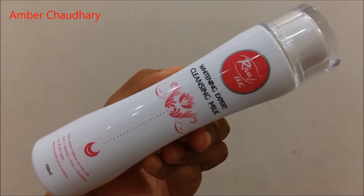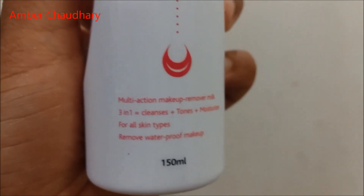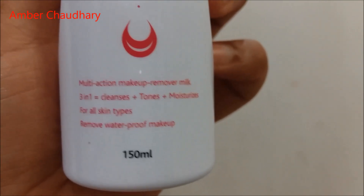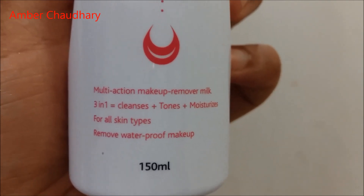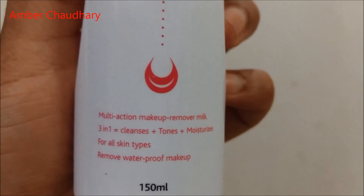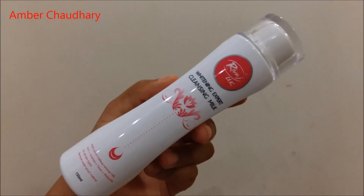First I will give you the details of the product. This is Revaat Jukki's Whitening Expert Cleansing Milk, and this is 3-in-1 — a multi-action makeup remover milk that cleans, tones, and moisturizes for all skin types. It also removes waterproof makeup. The packaging is very good, it looks very luxury, and the price is 370 rupees.